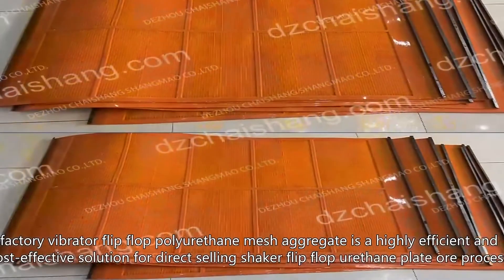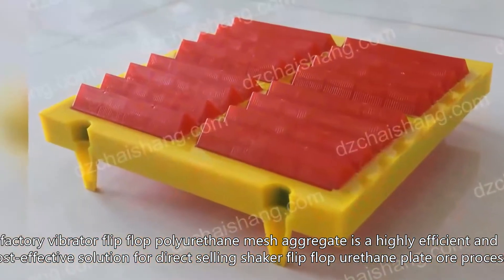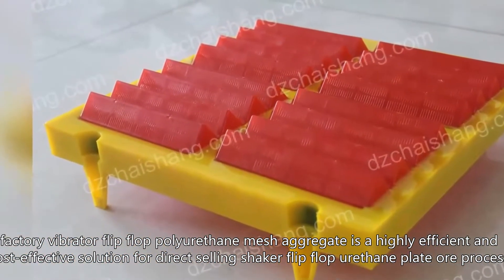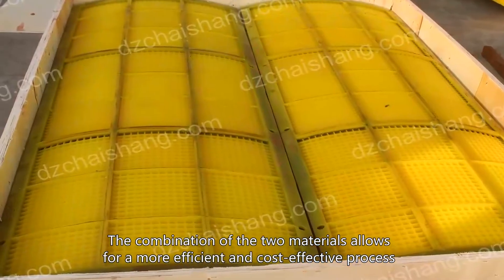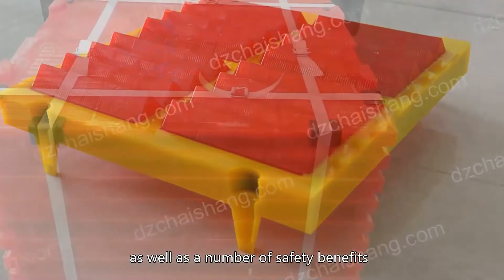The Vibrator Flip-Flop Polyurethane Mesh Aggregate is a highly efficient and cost-effective solution for direct selling shaker flip-flop urethane plate or process. The combination of the two materials allows for a more efficient and cost-effective process, as well as a number of safety benefits.